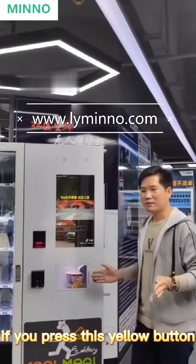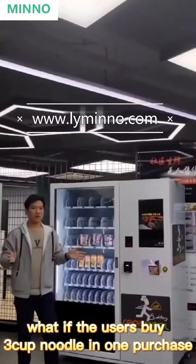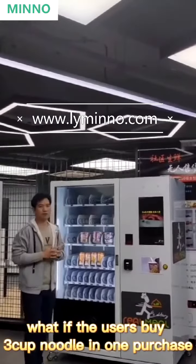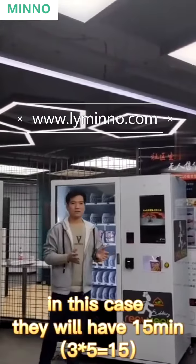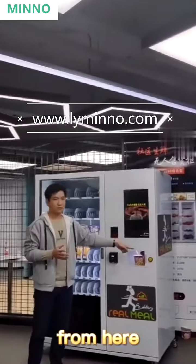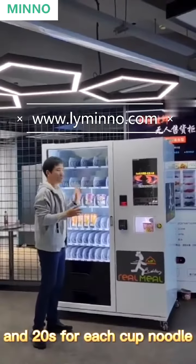If you press this yellow button after 20 seconds have passed, it will not work. For example, if the user buys 3 cup noodles in one purchase, they will have 15 minutes total to get the hot water, and 20 seconds for each cup noodle — wait for this yellow button.